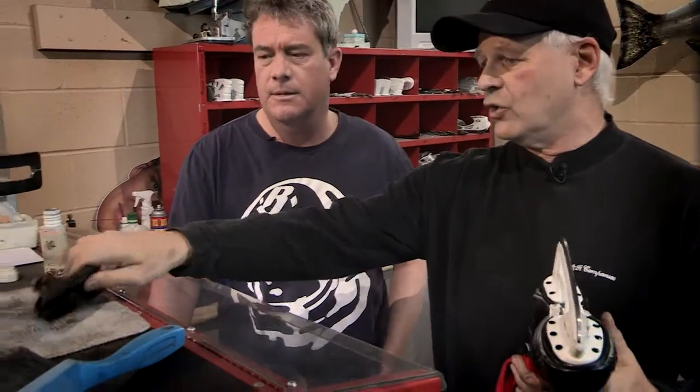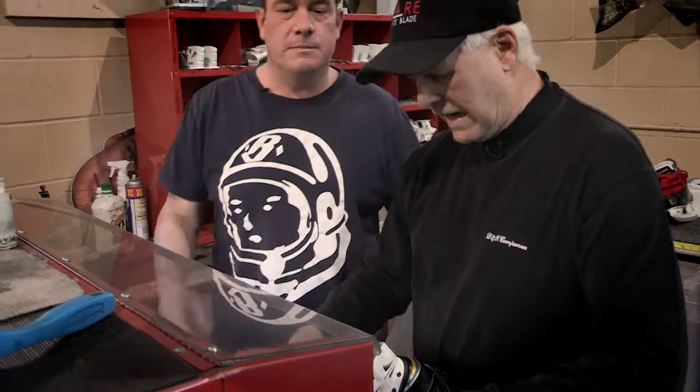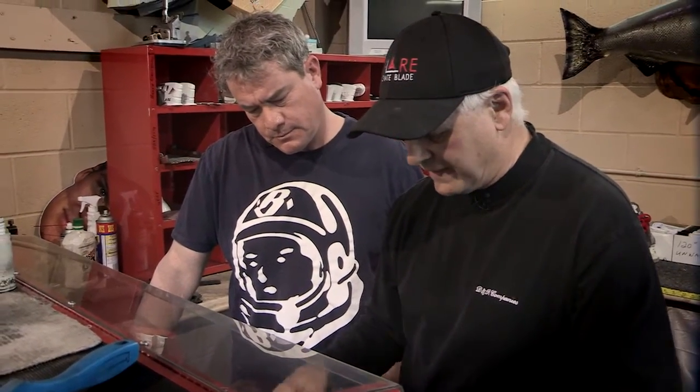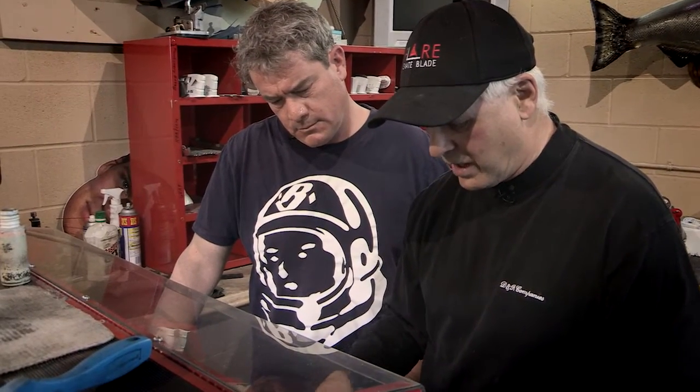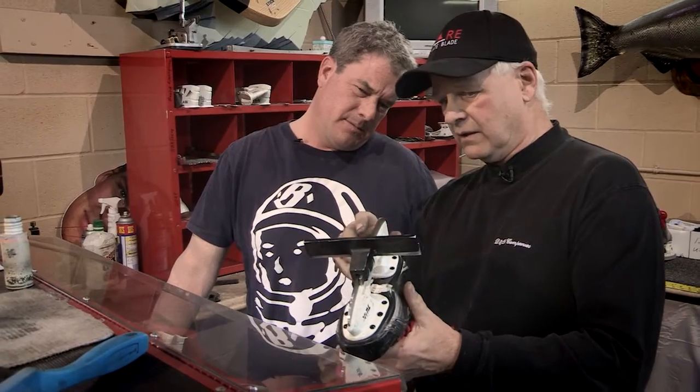What they've invented — whoever invented it was a genius — it's called a quick square. You clamp it into the skate and put it on, and it will tell you if the skate is flat.